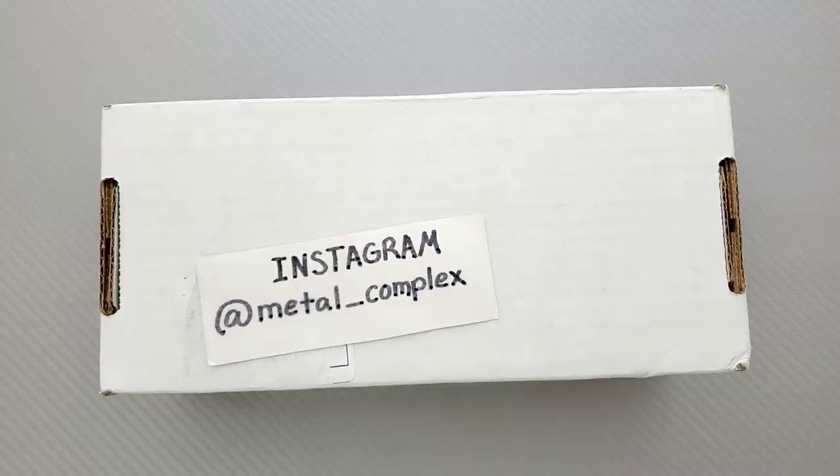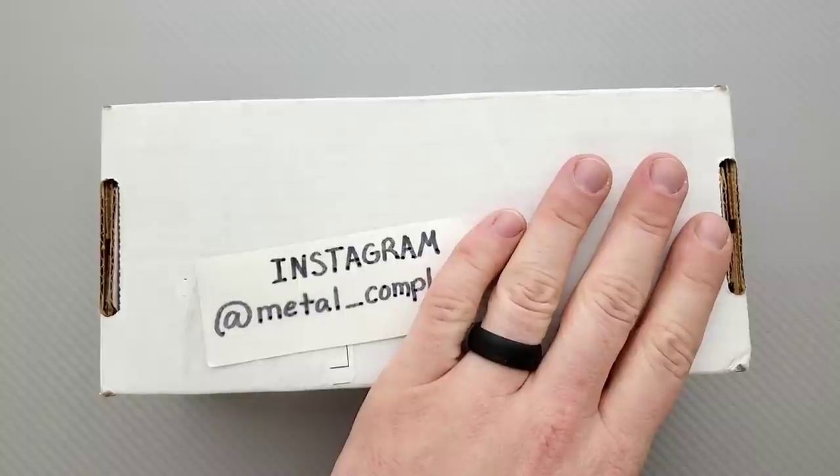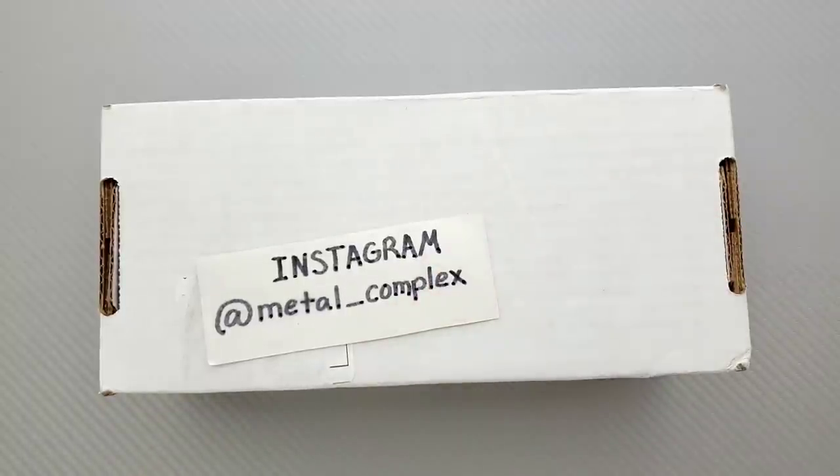What's going on YouTube, Metal Complex here, and today I've got another short little unboxing to share with you guys. Not sure what's in here, but we're about to find out. It's most likely something sent as a response to my community post about wanting some more knives for review. Thank you to whoever sent this — I'm sure there's a note inside, so we'll check it out together.